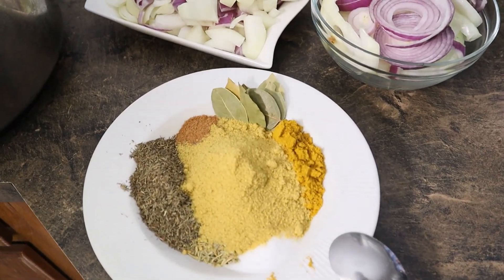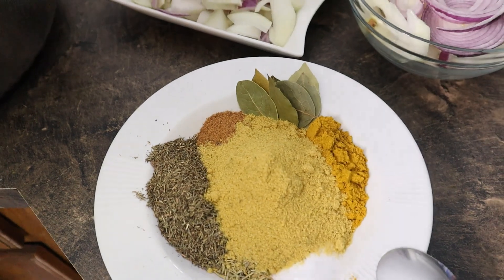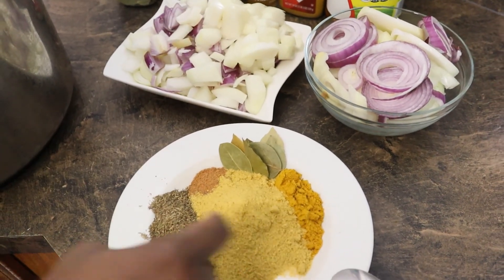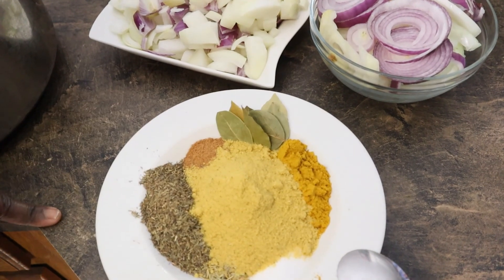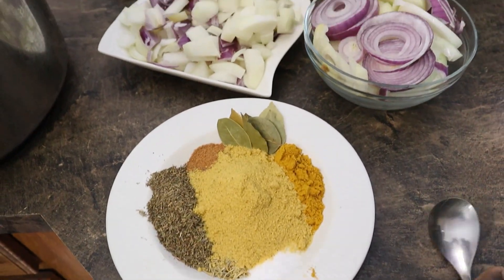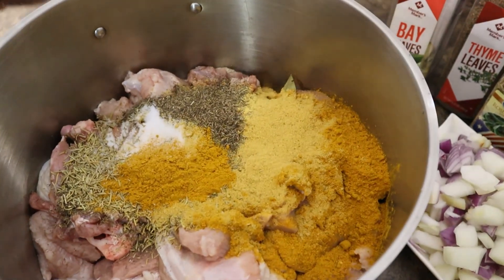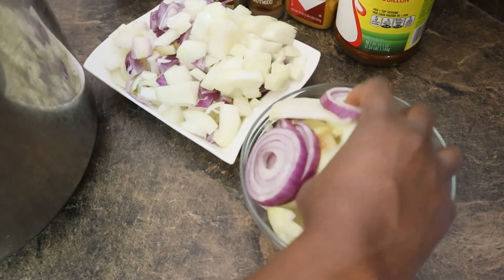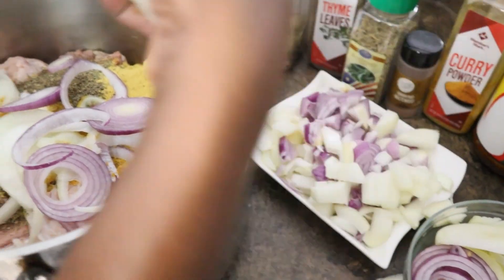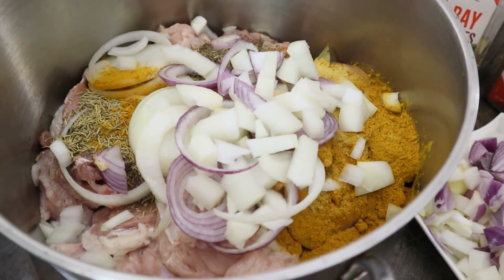For a 20-pound turkey, here's how much spice I'm using: two tablespoons of thyme, one tablespoon of salt, two tablespoons of curry, one and a half tablespoons of nutmeg, two tablespoons of rosemary, bay leaves, and sliced onions — both cubed and round-sliced. I'll leave this on the stove to cook for 45 minutes to an hour.